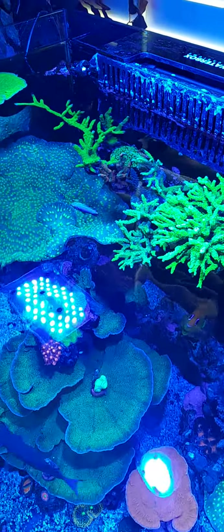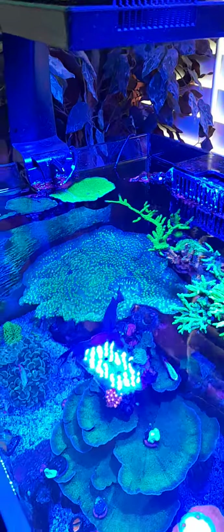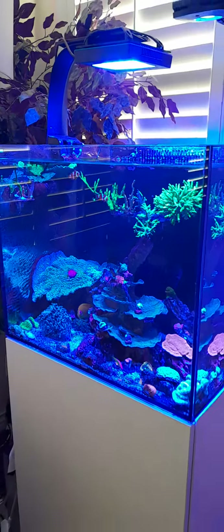Let's do a top-down view. Hope you guys enjoy it. Any questions, let me know.